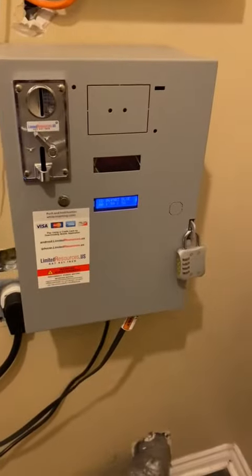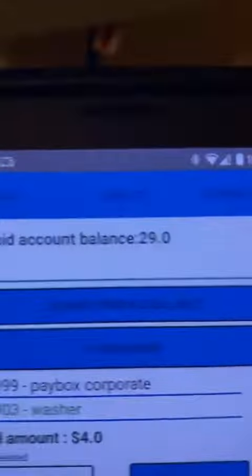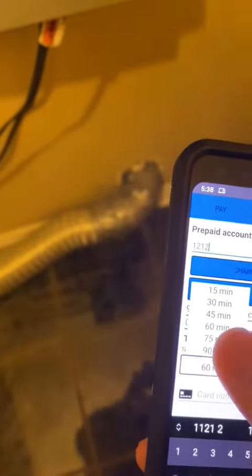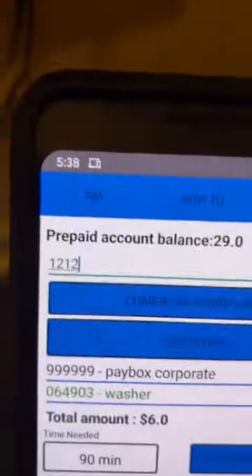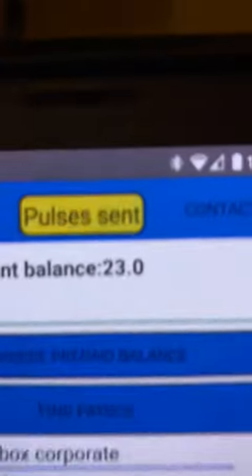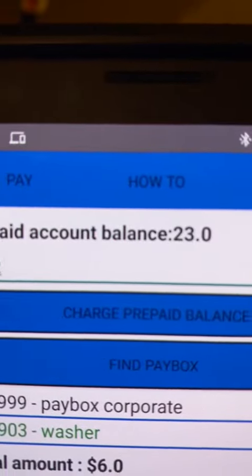So that is our PayBox timer. There's the dryer and there is our washing machine. Notice that it's twenty-nine dollars. If we want to charge more, we could select 90 minutes — now it's six dollars. Select the prepaid code again, which will use six dollars, and there's the twenty-three dollars remaining balance on your prepaid code.